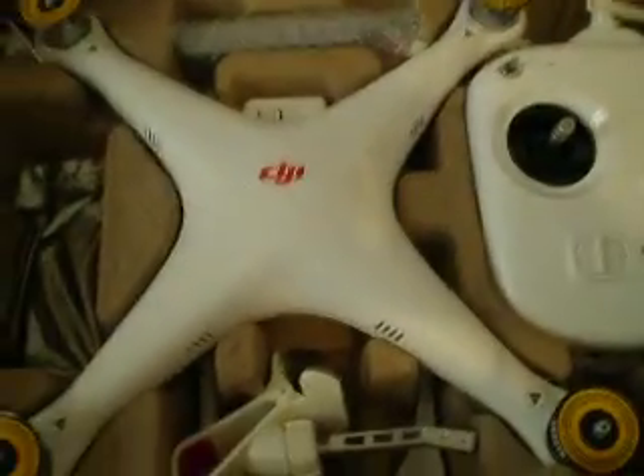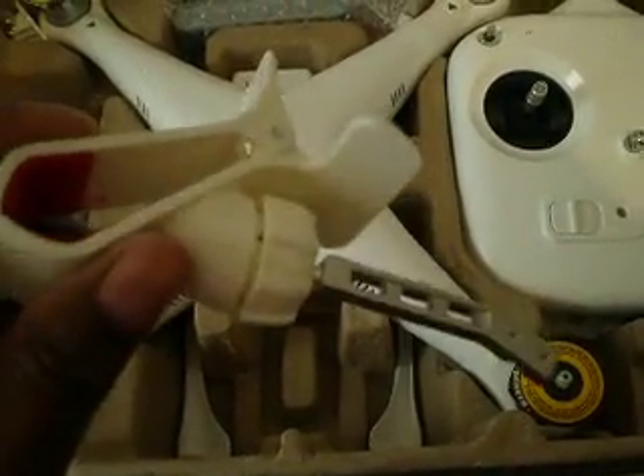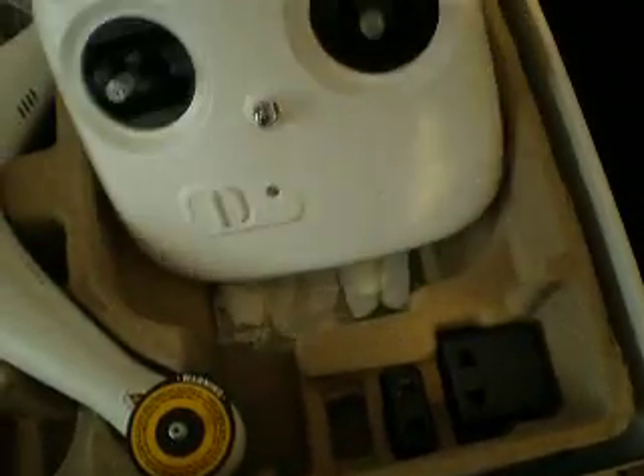So I'm going to put it together — hopefully I can figure out which way the props go. And then once I'm done I'll do another video showing me flying it. It came with a bunch of extra stickers and a bunch of extra props. These are pretty big props too, wow.